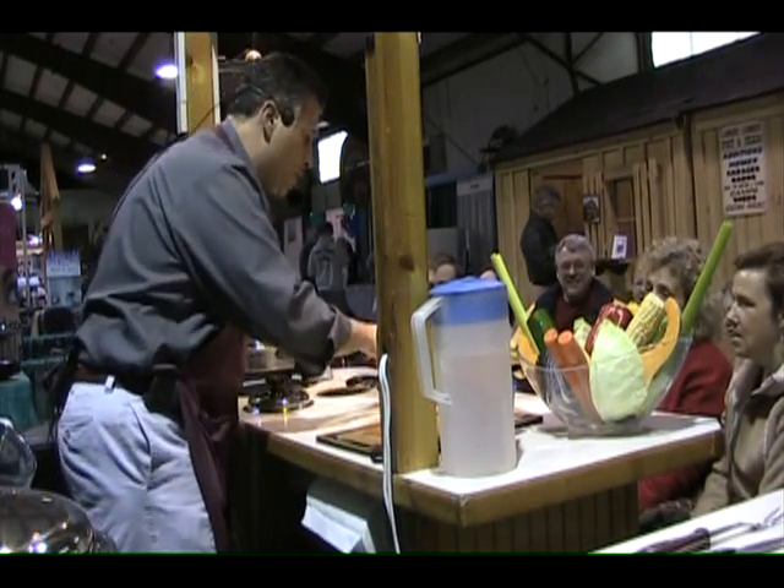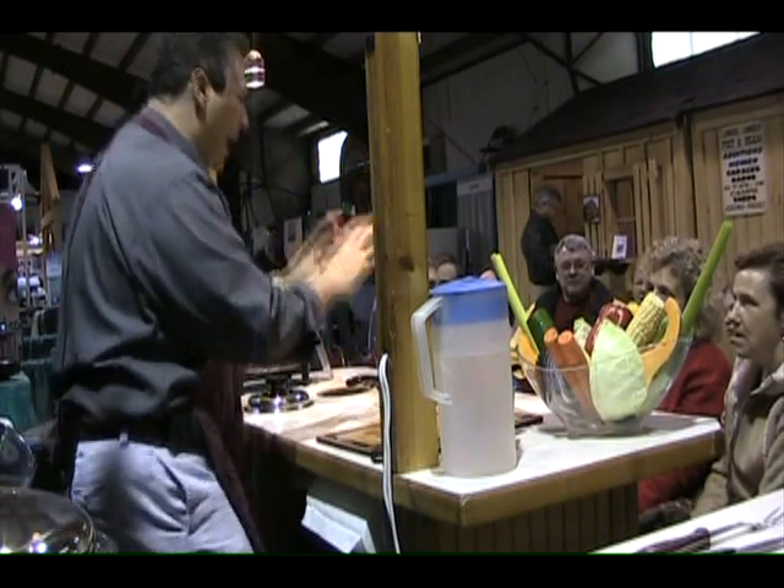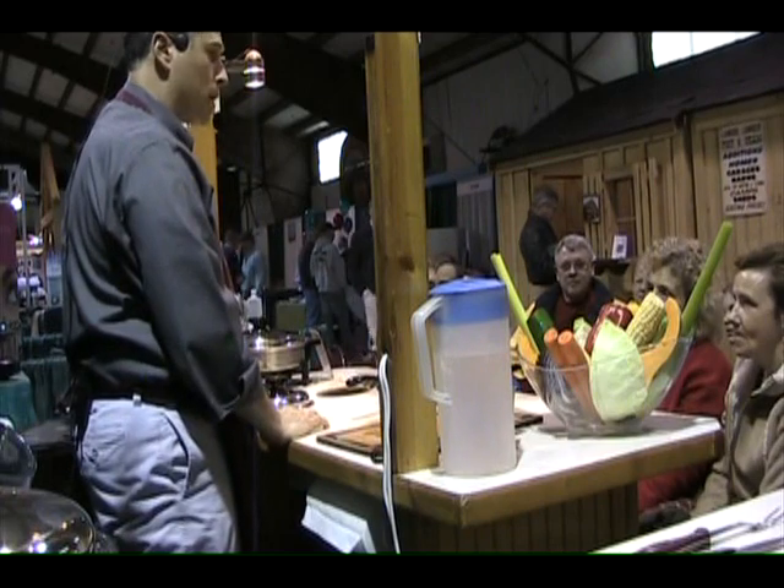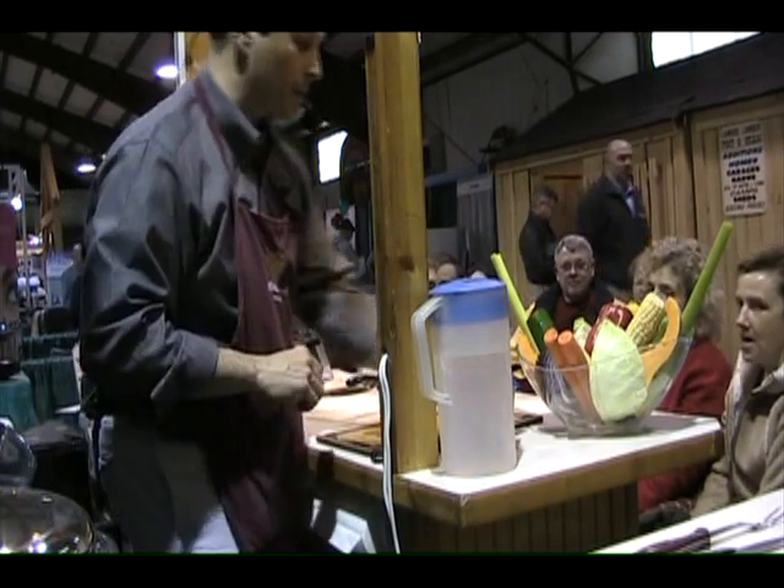Now, if you're going to cook all of this at home tonight, what would have to go into that pan next? Water, right, because if you put it on the stove with no water, what's going to happen? It's going to burn. Right, so watch.